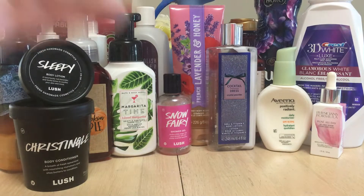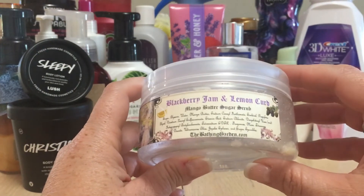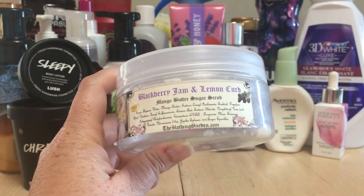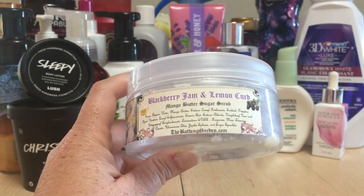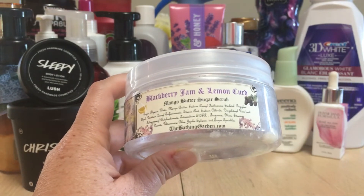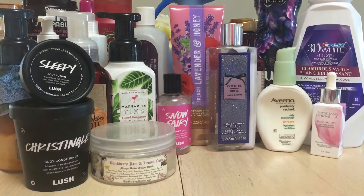This is from The Bathing Garden — Blackberry Jam and Lemon Curd scrub. She has a great lineup of bath products. This was so good — a perfect balance of blackberry and lemonade. I use scrubs on my feet and I really loved this one. If it were to come out again and I was in the purchasing mood I would definitely buy it.